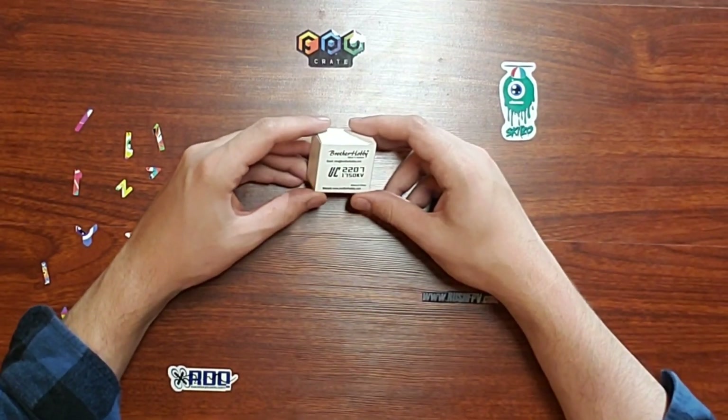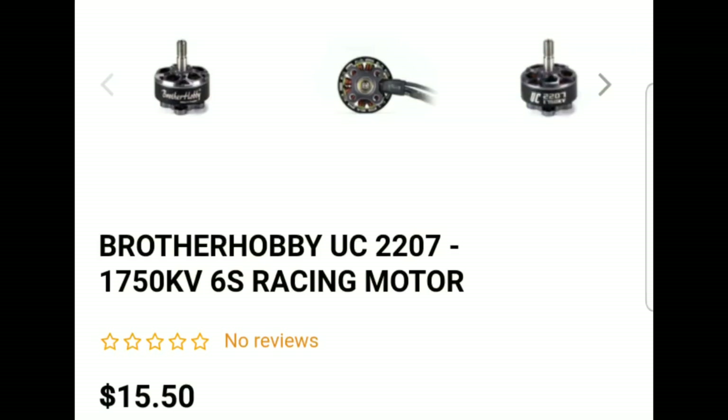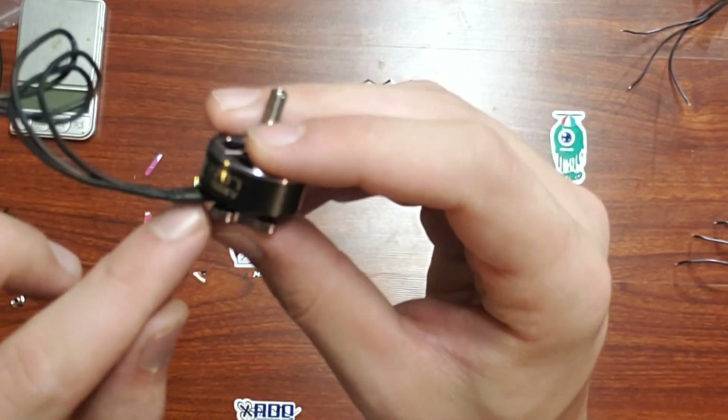This motor comes in the standard Brother Hobby cardboard box that almost all the motors come in. The motor comes in at $15.50.